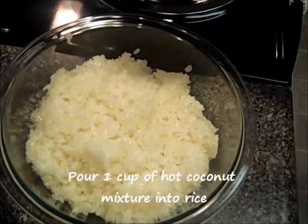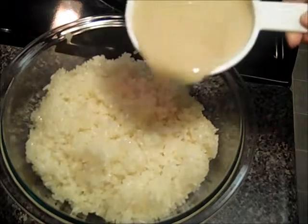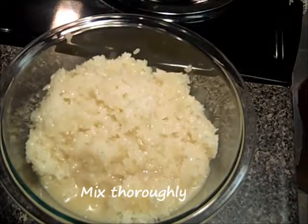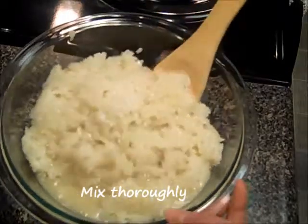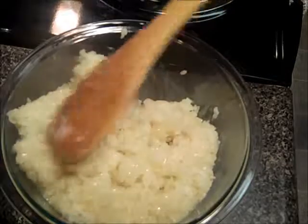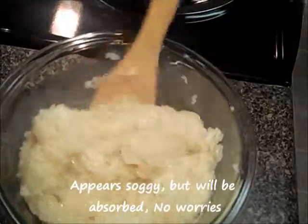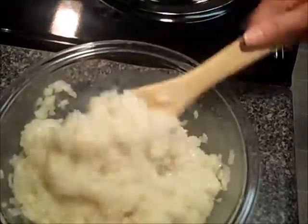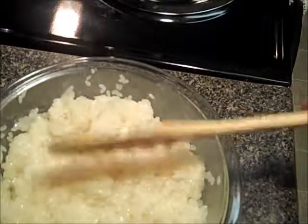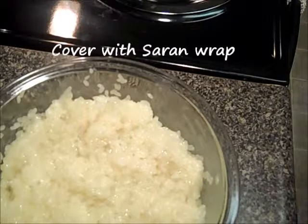After you remove the coconut mix from the heat, you will pour out 1 cup into the rice and mix. It will seem a little soggy at first, but the rice will absorb all the flavors of the coconut and sugar mix. We will cover this rice mixture with some saran wrap.